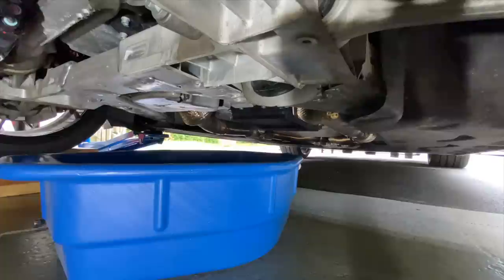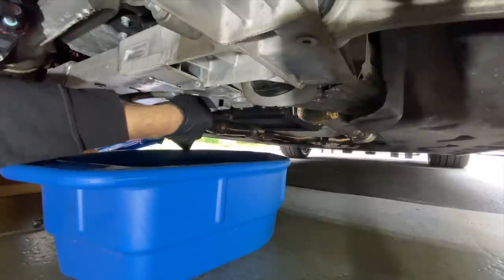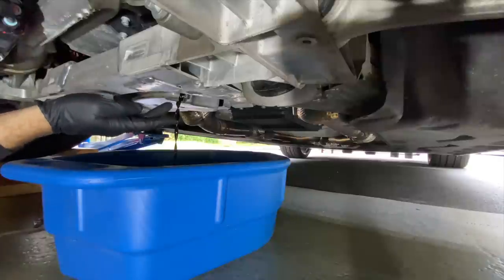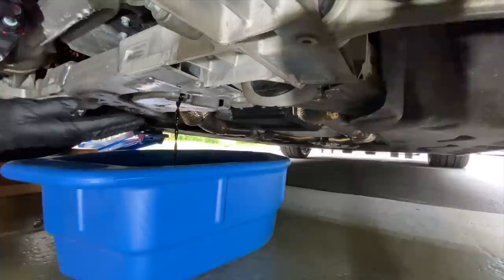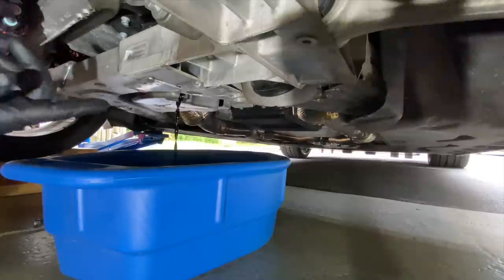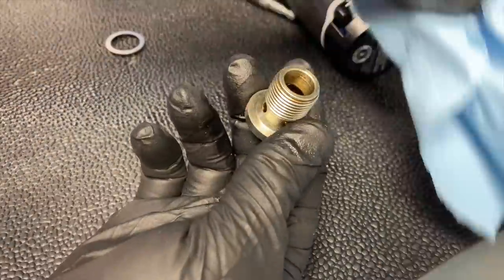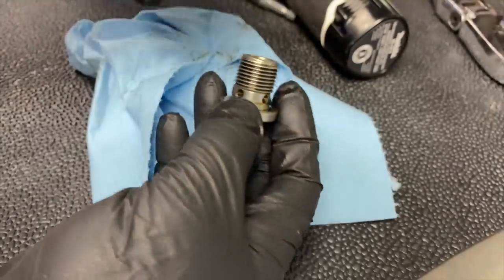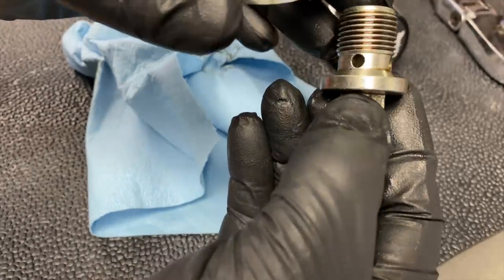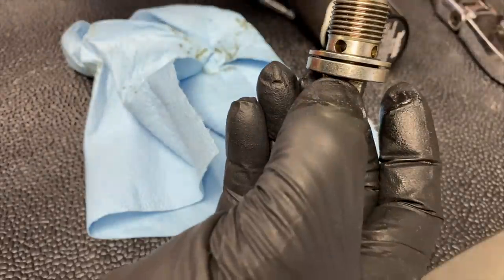I went up to the oil fill and removed the cap because it lets air into the system so it drains out a lot better and faster. What I like to do is leave the drain bolt in and slowly crack it so the oil drains out in a controlled way before fully removing it — that's my tip to avoid making a mess all over your floor or driveway. We'll let it drain for a while, then button it back up and finish in the engine compartment.